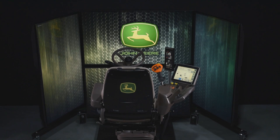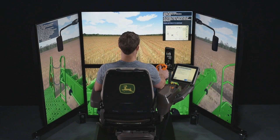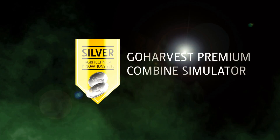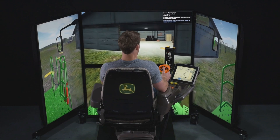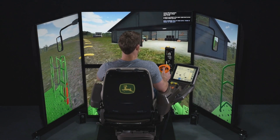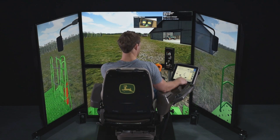The GoHarvest Premium Combine Simulator was designed for training operators in a cost-efficient way. Awarded a silver medal at Agritechnica, it features real cab controls, a real-world operator environment, and simulated field conditions on HDTV screens. It teaches how to use the main controls,